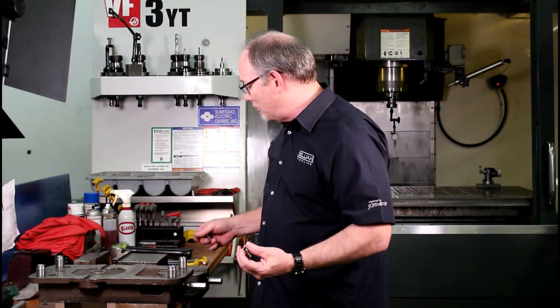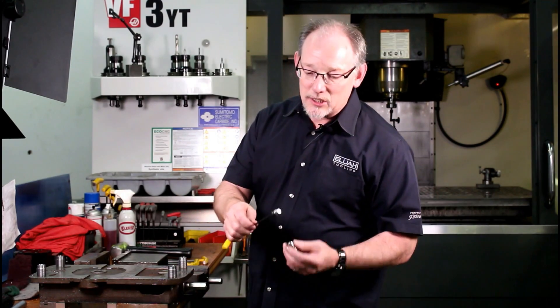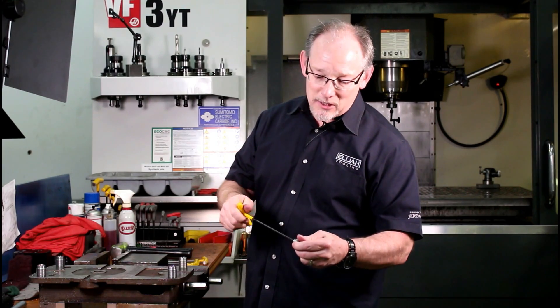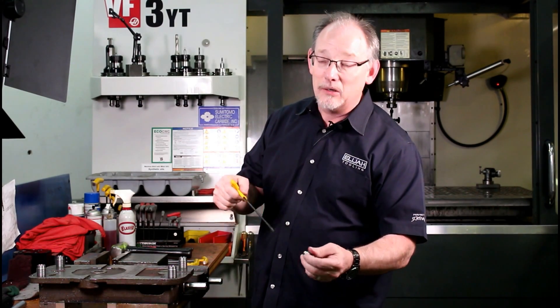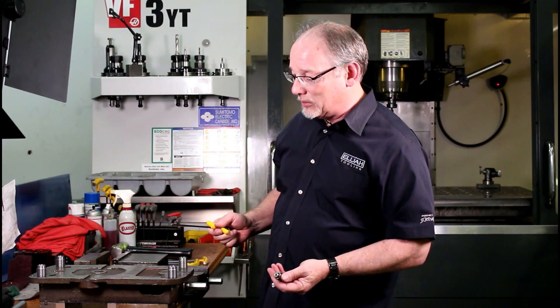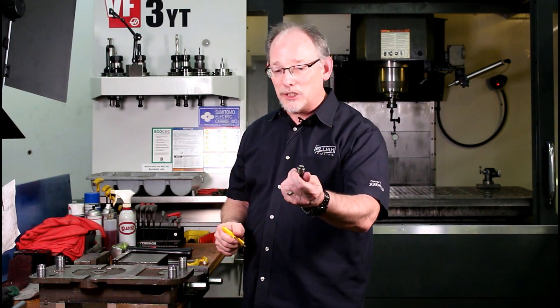What we use it for is we put this Zerd in here. The Zerd is our name for a retractable dowel pin. We can screw this pin in and out. We can even make it go flush, just like we can screw the Invertibolt fastener flush.